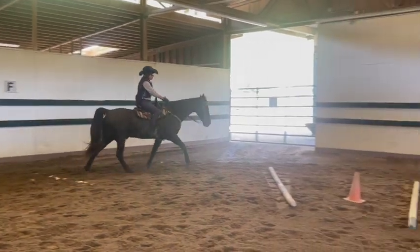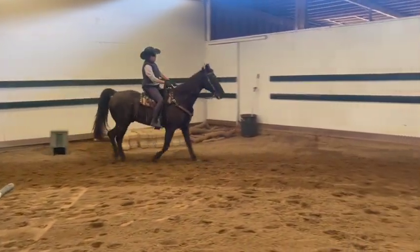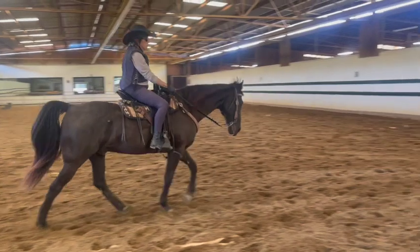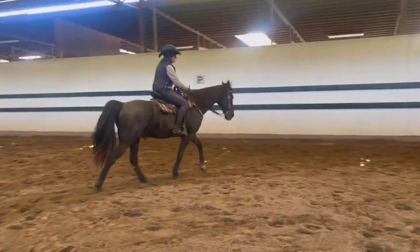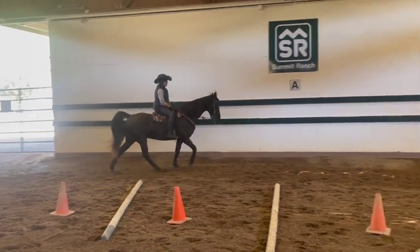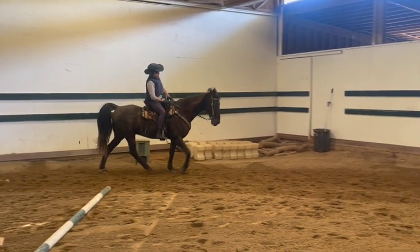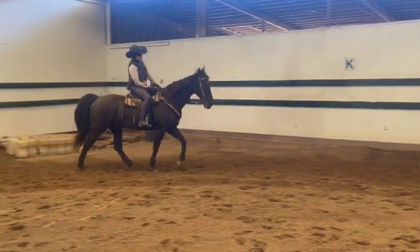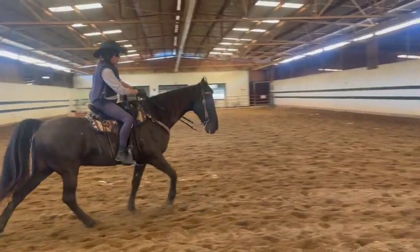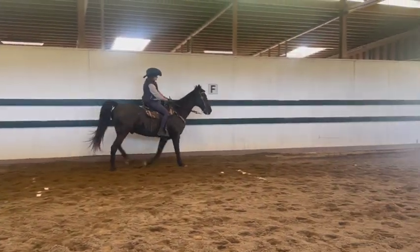Right now don't worry about his head, just keep that same speed even if it's bouncy, because first we've got to get the speed since he keeps slowing down too much. His legs are still separated, just not as much — that's why you might feel a little bump, but that's okay. When we get past the gate, try to keep the speed but tuck his nose in a little bit. Keep going, now try to bring his nose in more. If it's not coming in or it's too hard, shorten your reins a little so you can put more pressure on him.